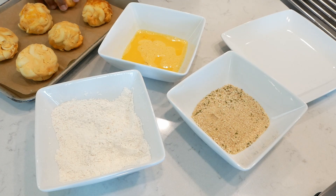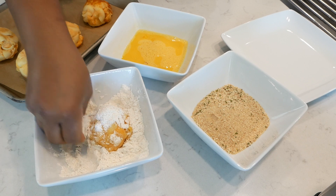After 30 minutes, make sure you let them thaw for five to seven minutes before you begin the breading.